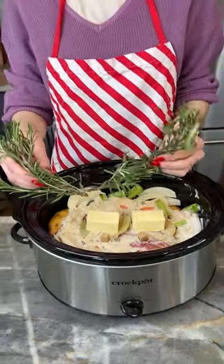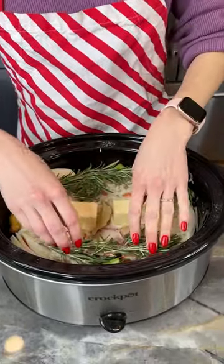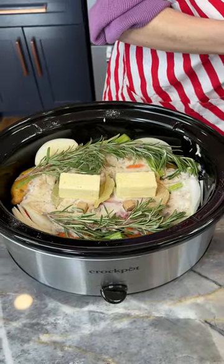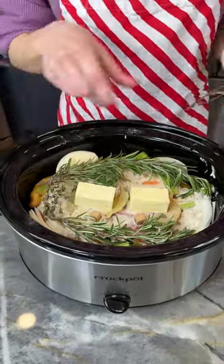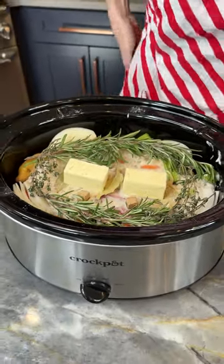Even though we've got our onions in here, you can never have too much onion and garlic in my opinion. Now we're coming in with some fresh rosemary leaves — I love a rosemary flavor, especially around the holidays. And now I've got some thyme that I'm going to place in just like that.